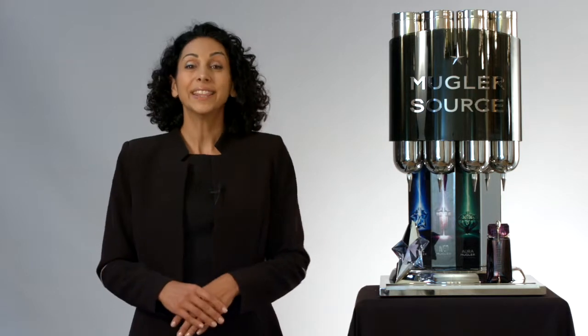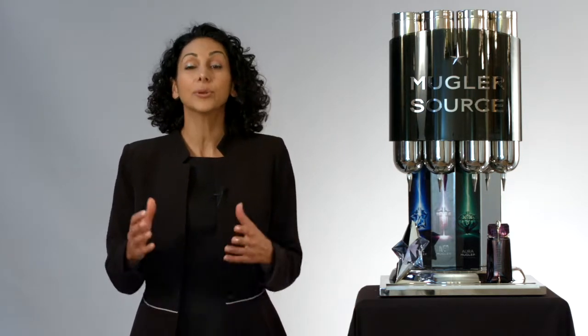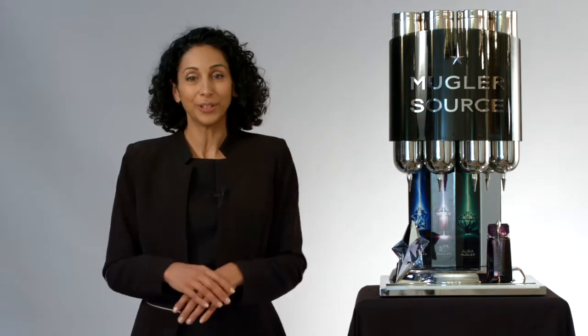Hello fragrance expert! In this video we will learn how to open a refillable bottle in order to offer the art of refilling by Mugler.